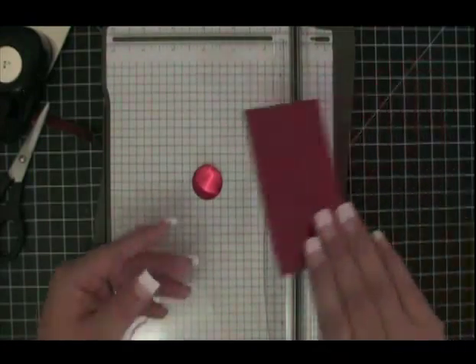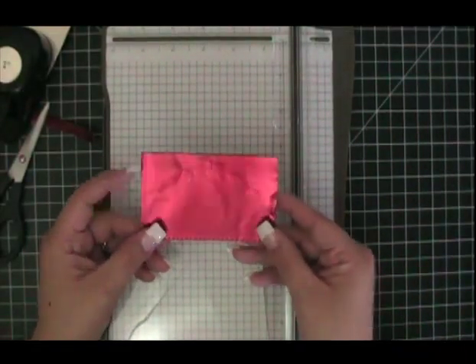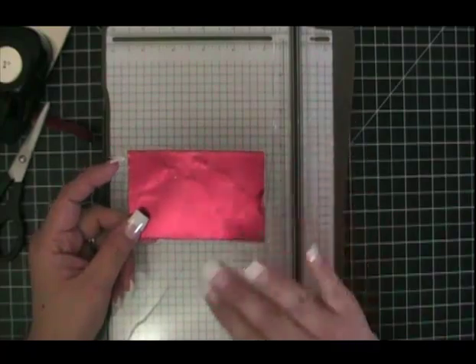Can you cut yourself with the metal sheet? You have about as much chance of cutting yourself with a metal sheet as you do of getting a paper cut. So sometimes we get a paper cut, sometimes we don't.